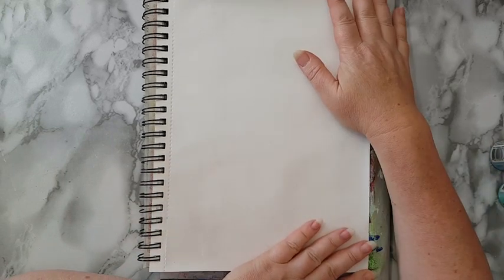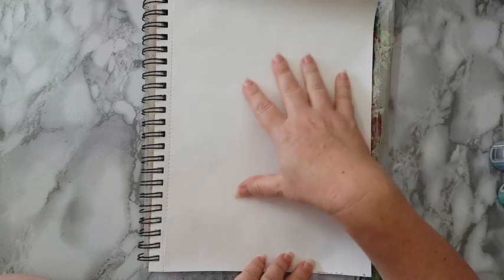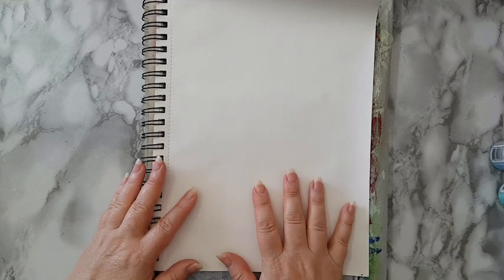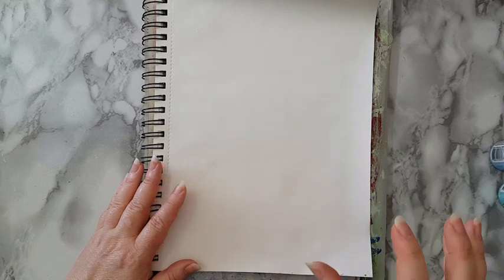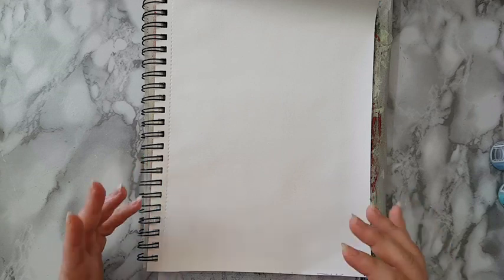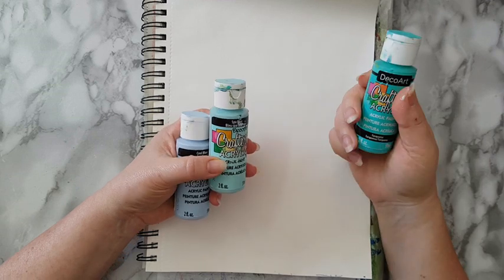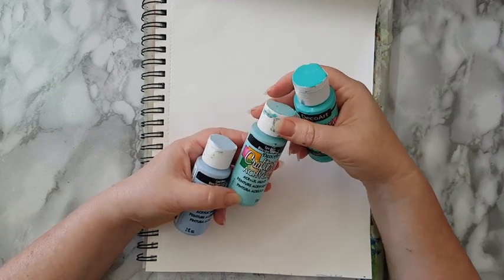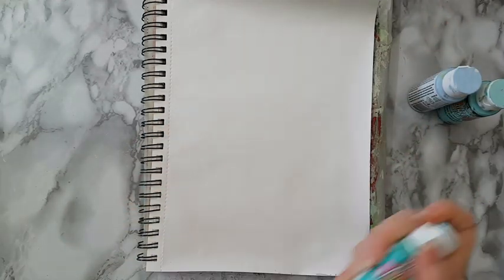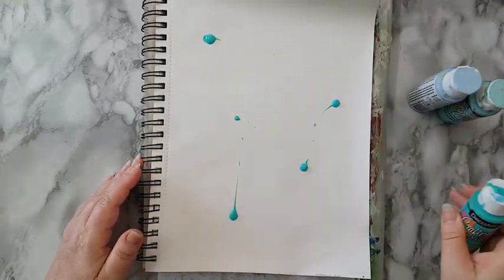I'm working in this art journal which is just a sketchbook. I prepared my page with gesso so the paint that I'm going to put on now won't seep into the paper immediately — I want to be able to move it. I've picked three colors: some turquoise, spa blue, and cool blue. It really doesn't matter, I'm just going to put some randomly on the page.